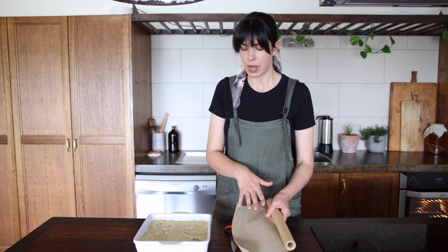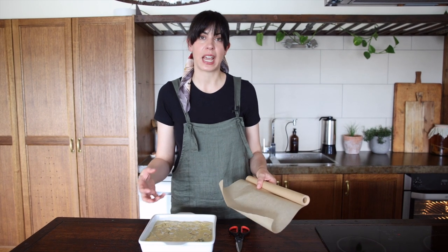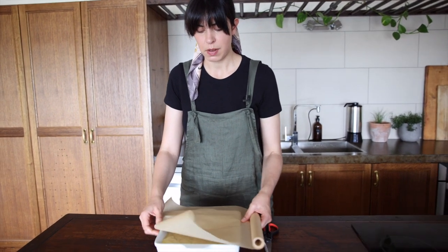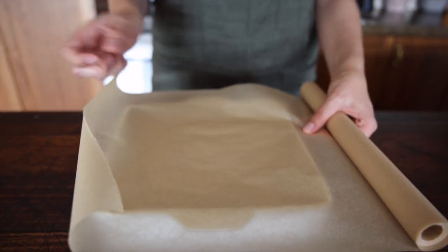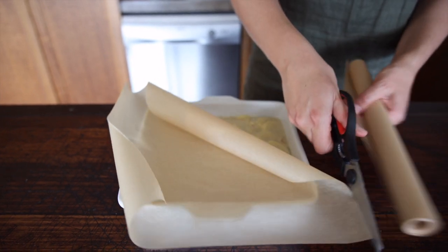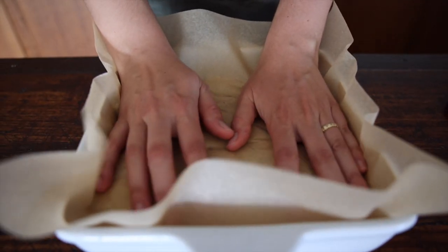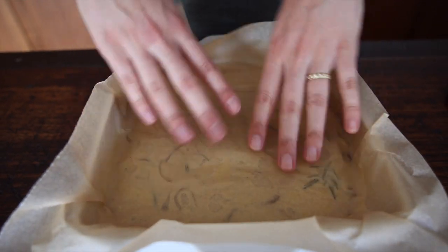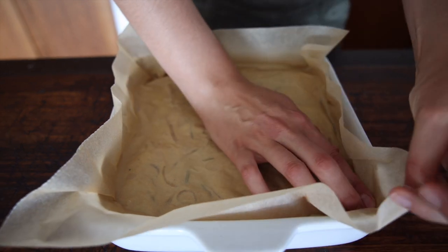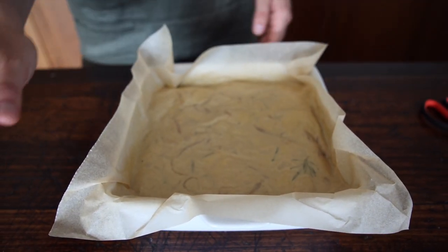Using unbleached parchment paper, we're going to create a cartouche over the top and press it down so that the potatoes cook really nicely and evenly in the oven. Cut the parchment to size with a little bit extra on the sides so it's easy to pull off later. Gently but firmly press it down to compact all of those potatoes. Now it goes in the oven for 20 minutes, then we'll remove the cartouche and put it back in the oven for another 20.